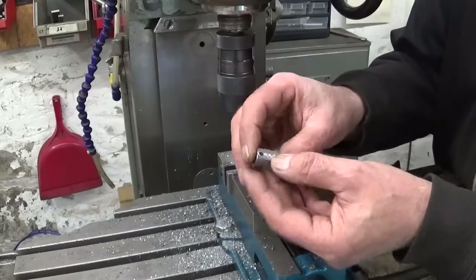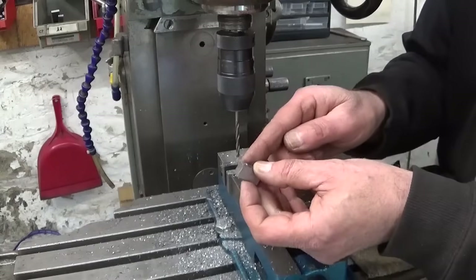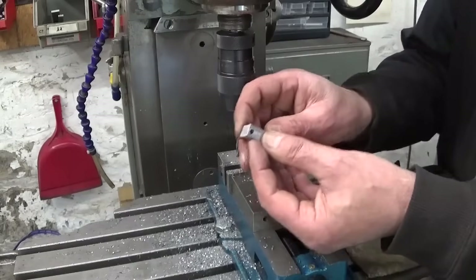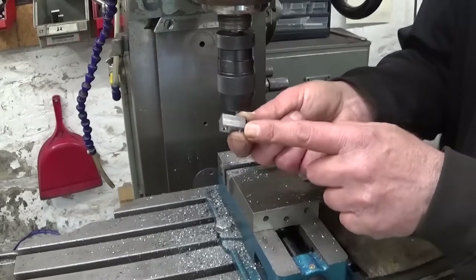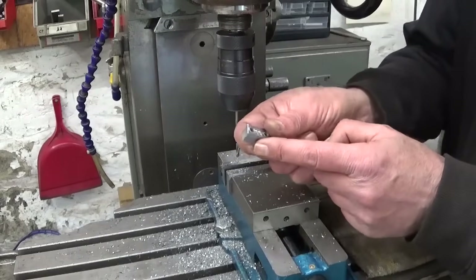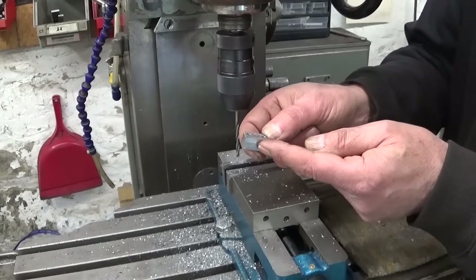When I was working this surface and I wanted to measure the thickness, I forgot that on the other side there is a burr. So instead of measuring the part, I measured the burr, and now this thing is about one tenth of a millimeter under size. It's a bit stupid, but normally for what it needs to be used, it doesn't matter.